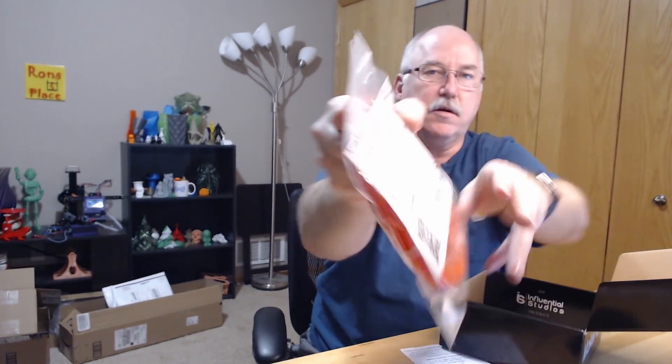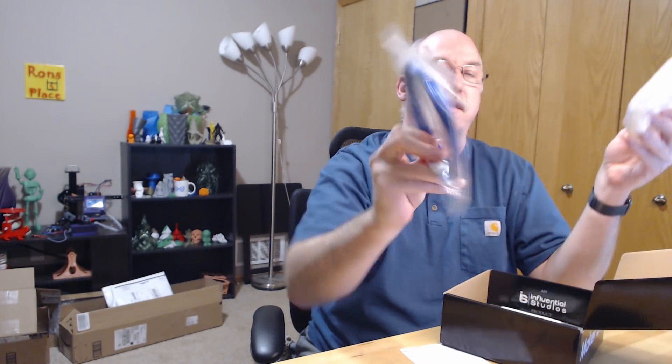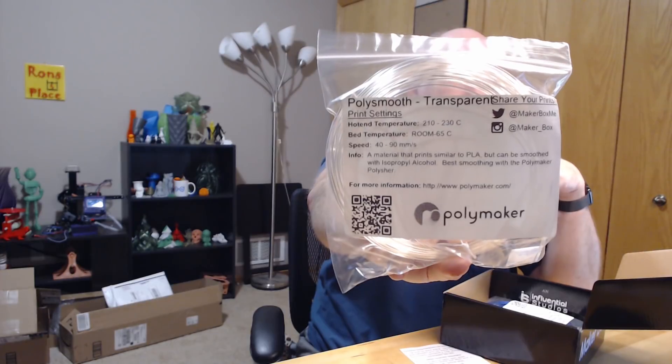There you go — that was a good one. We had Armadillo from NinjaTech, Gold PLA Extra Fill from Filamentum, Poly Alchemy Elixir Night Sky, all types of PLA, and Poly Smooth Transparent that you smooth with isopropyl alcohol. December Maker Box — it's a success. Hope you enjoyed it, thank you, and happy holidays!